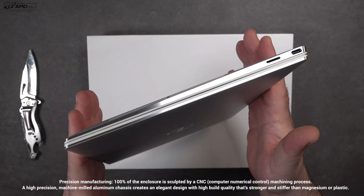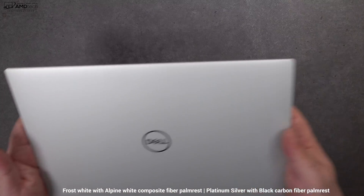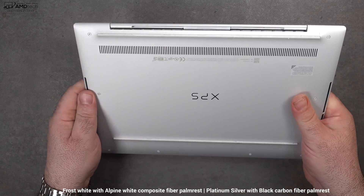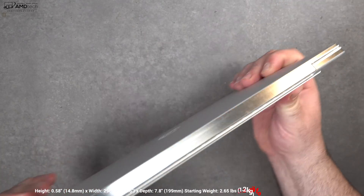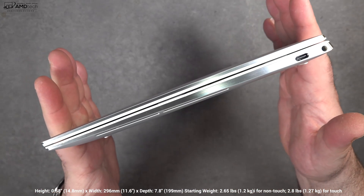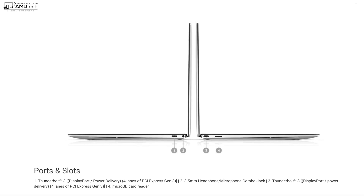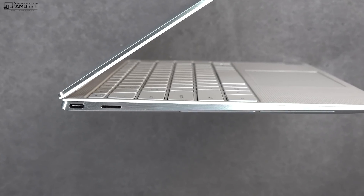Holding the unit for the first time, this is very high-end and very premium, just like we've come to expect from the XPS line. It comes in two colors: frost white with an alpine white composite fiber palm rest, or platinum silver with a black carbon fiber palm rest. The touch model weighs 2.8 pounds or 1.27 kilograms — extremely thin and extremely light.